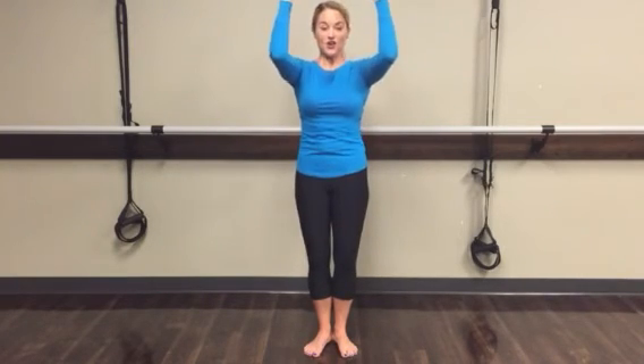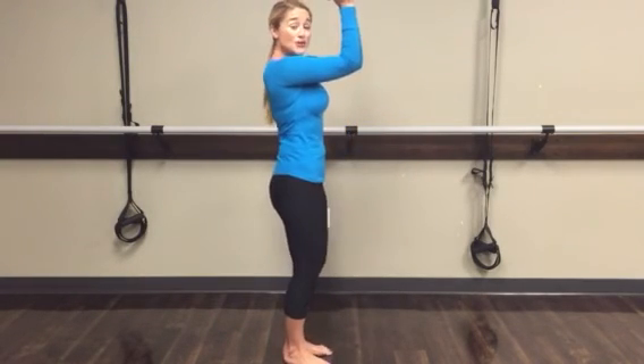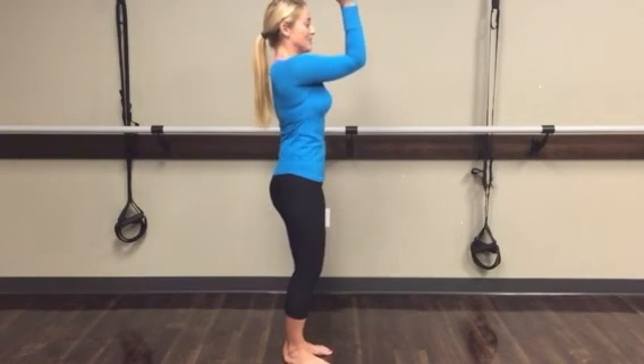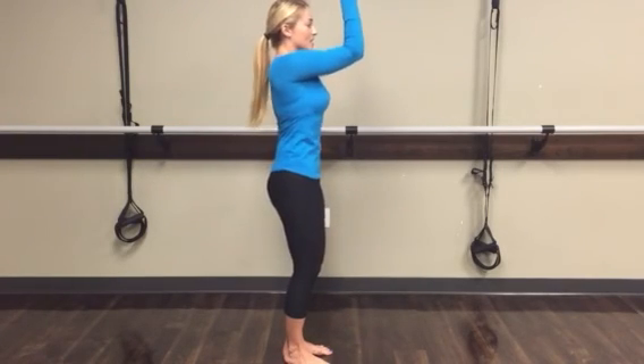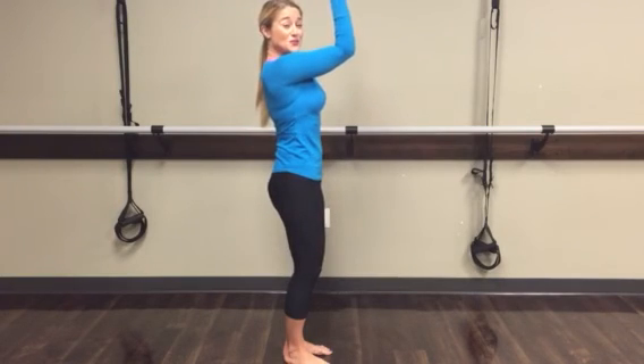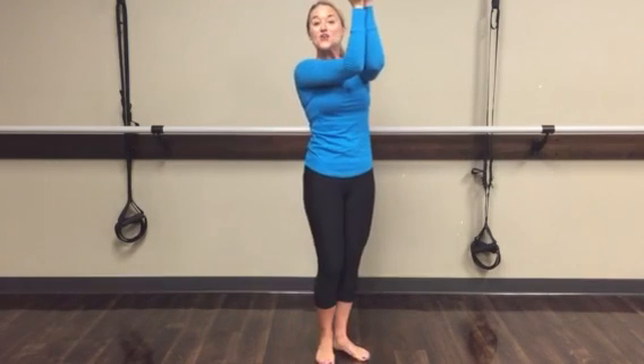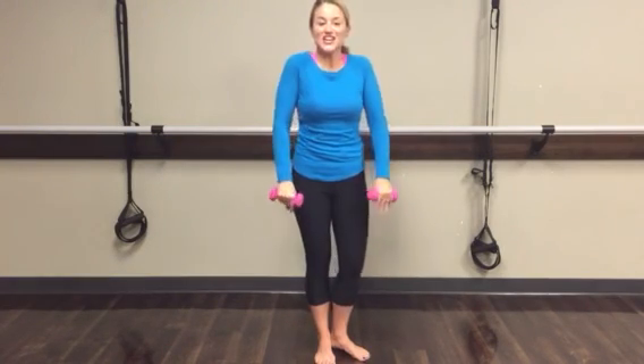In line with your shoulders, repeat — eight, seven, six, five, four, three, two, last one all together. Squeeze your forearms together — no daylight. I'll turn to the side so you can see — no daylight between those forearms. Last eight up, seven, six, five, four, three, two. Now just squeeze and hold it for eight seconds — seven, six, five, four, three, two, and one. Lower it down, roll it out, shake it out. Thanks so much.